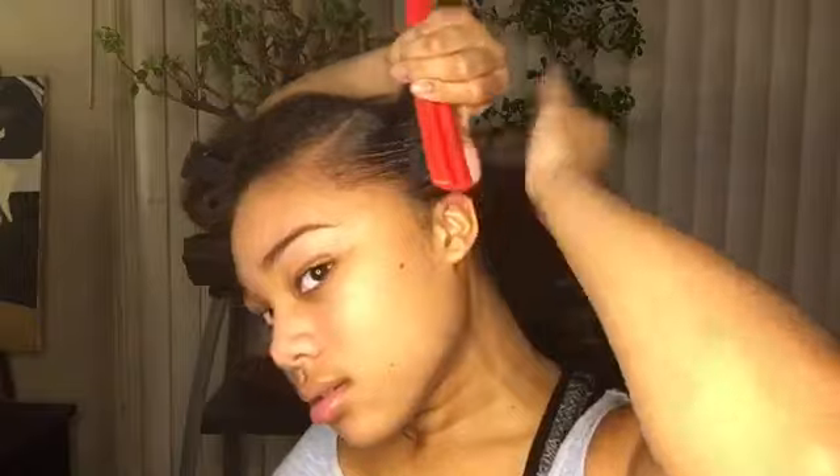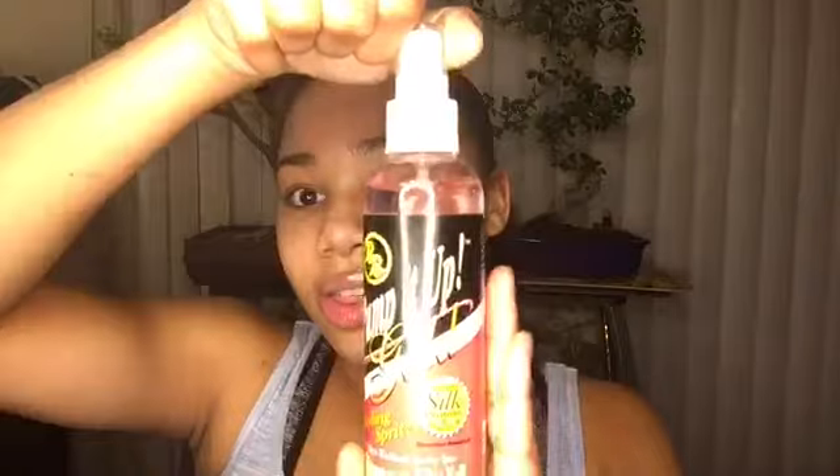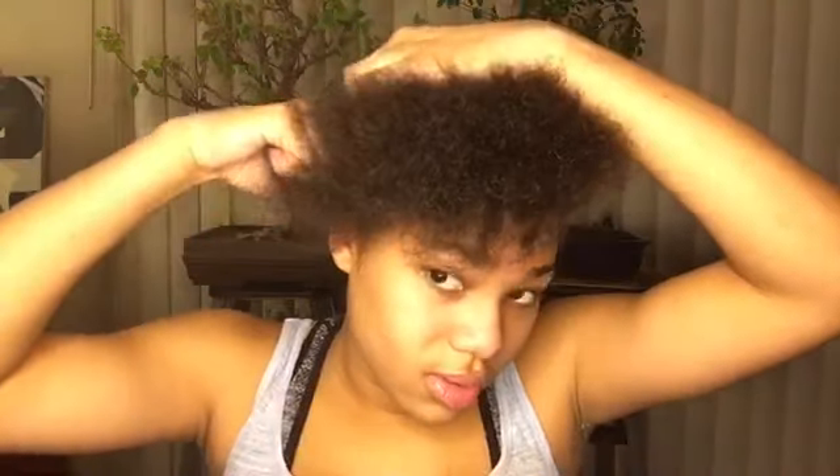Take the hard brush and start sleeking it down. I'm not really applying any product to my edges yet because I feel like it doesn't come out as good if there's too much product on it. Now I'm just taking the Pump It Up Spritz and spraying this on my hair. Then you're going to comb out this front section and start applying the edge control in little sections so it lays down as flat as possible.